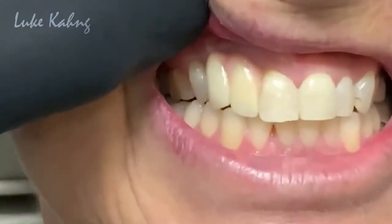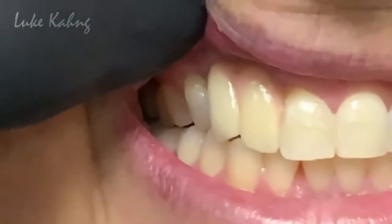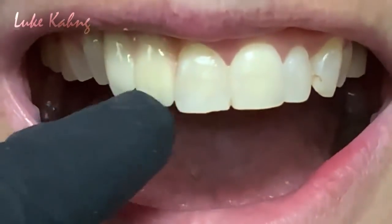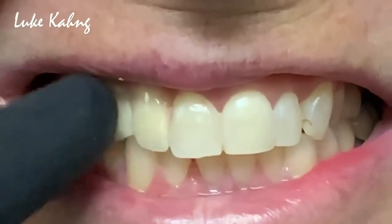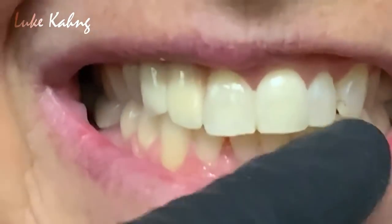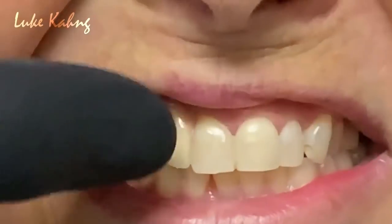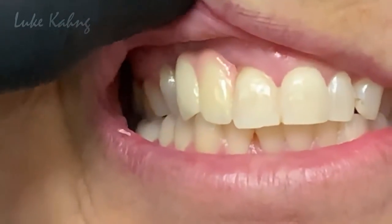Gotcha. So this is gum — the tissue is really high. We're going to make it match the adjacent teeth. I do notice this lateral is more yellow than the other side, so I'm going to tone that down. This one — the canine — is good. And then this one I have to tone down just like the other side teeth. And I'm going to match the CEJ as close as possible. I took the tissue color as well.